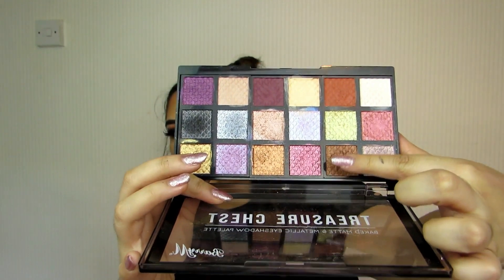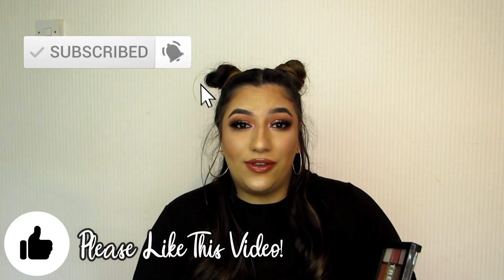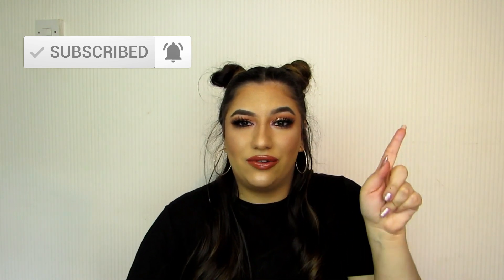Maybe a couple more matte shades — maybe something to go with these, like this shade and this one, but in a matte, that would be quite nice. I think they could have thought a little bit more about the matte shades, because you don't need three really light ones. Just a little bit darker would have been nicer, but I'm not bashing the palette at all. I still think it's a great palette. I really, really enjoyed this palette. I hope you found this review helpful. If you did, please don't forget to thumbs up the video, don't forget to subscribe if you haven't already — it's completely free — and go check out my Instagram. So without further ado, that is all. I'll stop rambling and I'll see you next time. Bye!